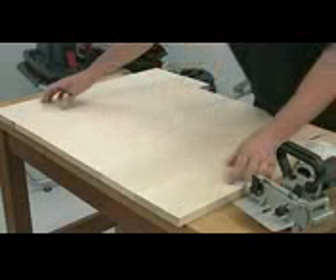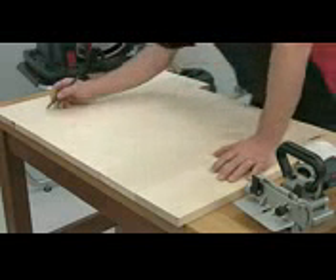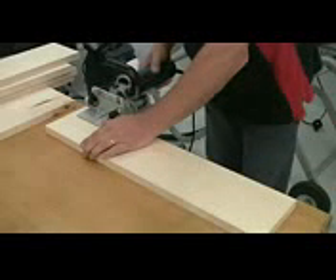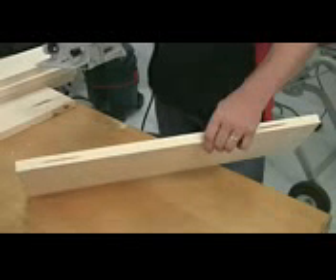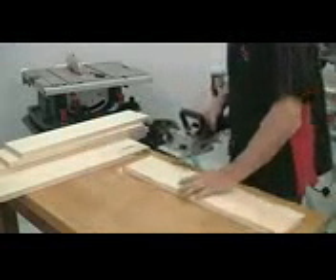We should only need a couple of biscuits in each, so just line up all the ends and then make a mark across each piece where you want the biscuit to be — it doesn't matter exactly where, just keep them roughly in line. Now we can cut each slot. Line up the mark on the biscuit jointer with the mark on the timber and cut the slot — keep it firmly pressed down on the surface. I've set this for a number 10 size biscuit, which is the middle size. You can see the two slots cut — they're not dead in the middle, but as long as you always work from the face side on each piece it doesn't make any difference whatsoever.